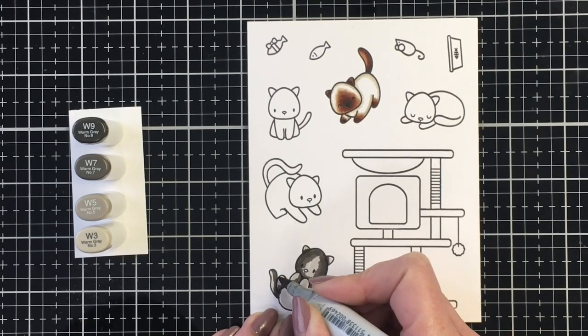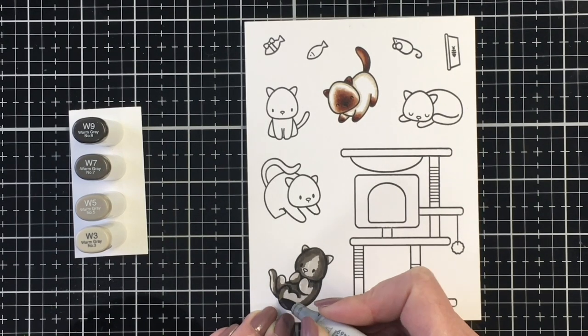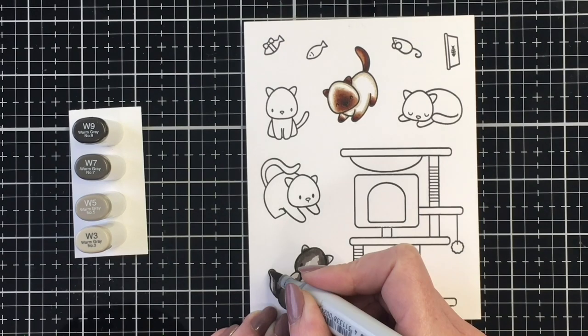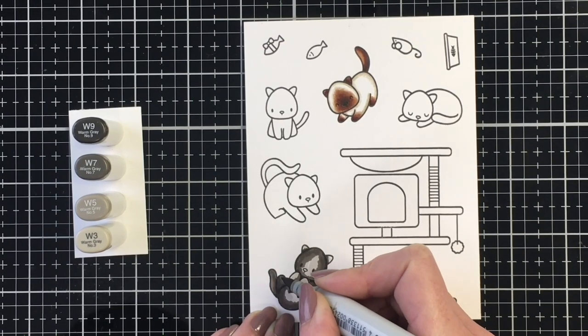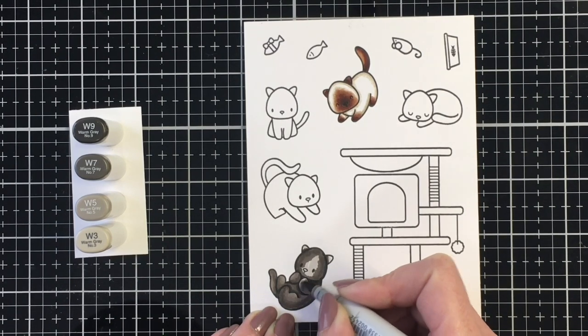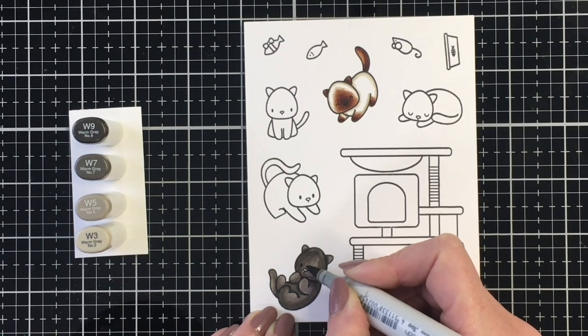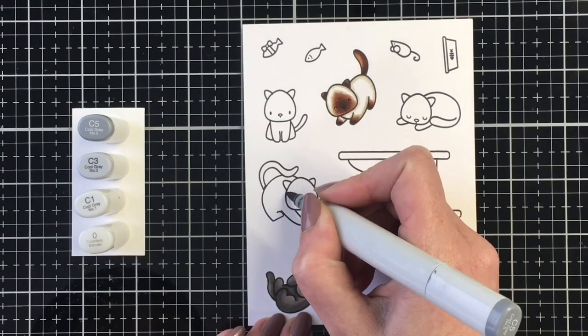I'm coming in and laying my shadows with the darkest color, which is the W9, blending that out with the W7, and then I will color the rest of the kitty with the W5. The only time I'm using the W3 is for that base for this particular kitty. And I'm going to bring that E49 marker back in and color his nose in that color as well.